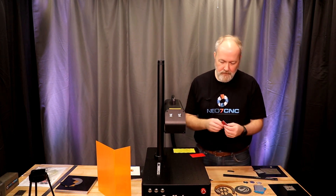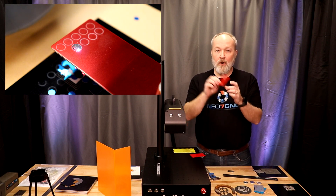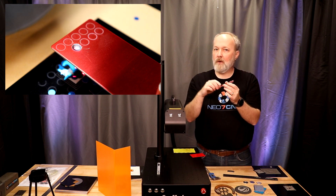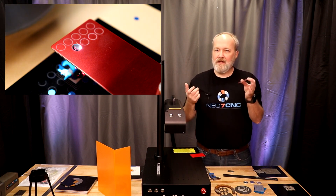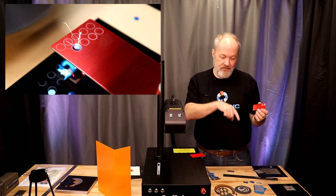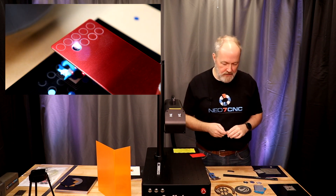I also tried thicker material — I believe this is 1 millimeter thick red anodized aluminum. I was able to pop a hole in it, but I couldn't do it with a line; I had to do it as a fill, basically boring its way through the material. It's probably not the right tool for the job if you're trying to punch holes in thicker stuff, but it could do it. A millimeter thick and it ate its way through — a lot of power in this machine.